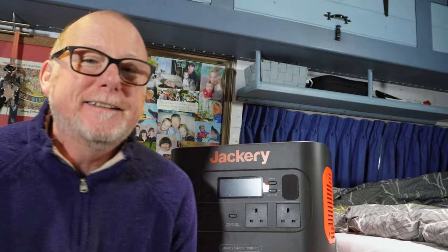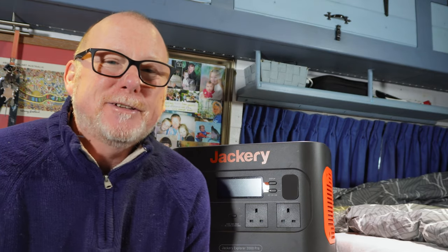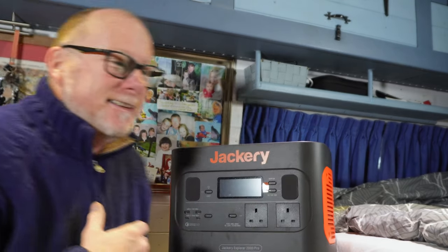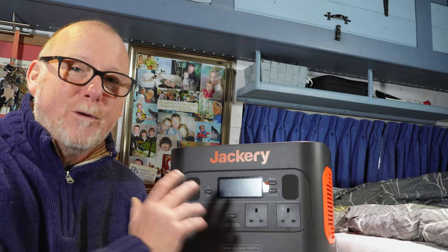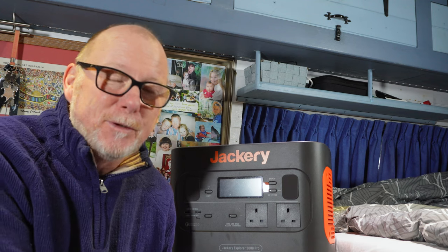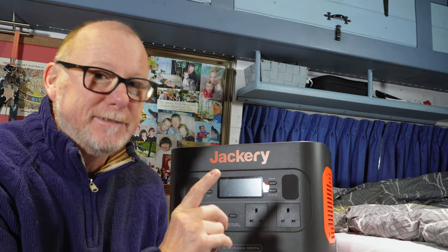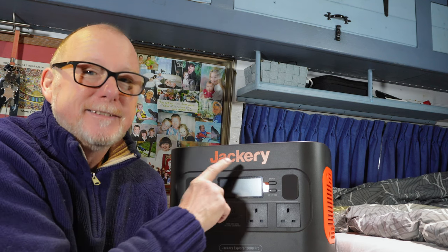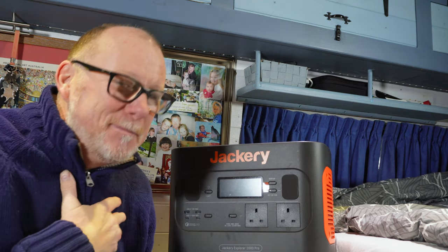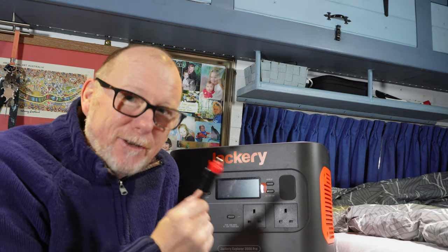Before we go any further — this isn't a promotional video. I'm not getting paid to make this, and Jackery don't even know I'm making it. I'm doing this purely as an experiment to answer Angela Dawn's original question and to satisfy my own curiosity. In my original Jackery review, I plugged in a diesel heater via my main fuse box to see if the Jackery could run it, and unfortunately it wasn't able to. But as Angela Dawn said, the Jackery was only at 30 percent. Now it's at 100 percent, we're going to try the same experiment again.